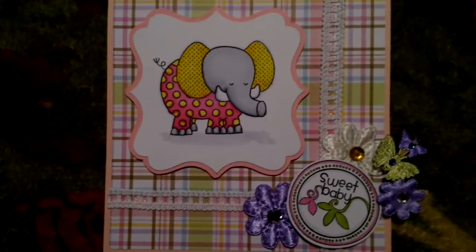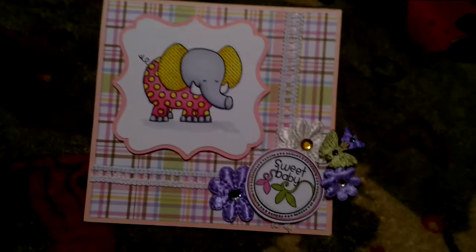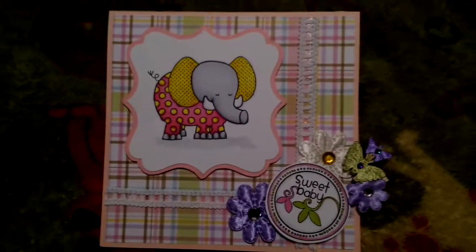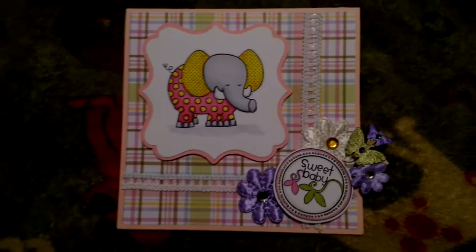I mounted it on foam adhesive. The background paper is old paper I got a while ago from Reflections. It's just like an Easter plaid. I think it works well.